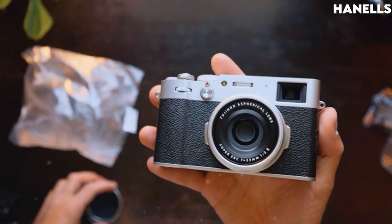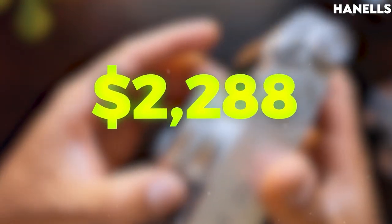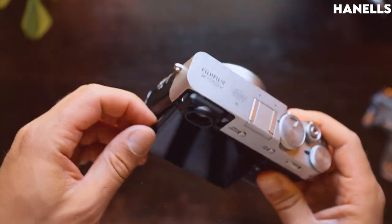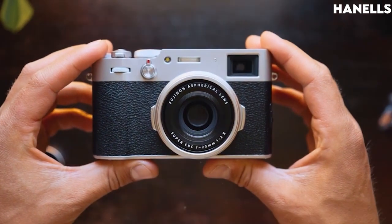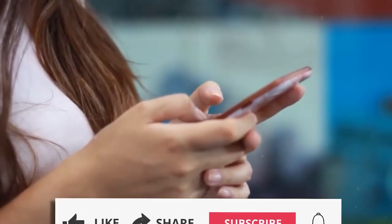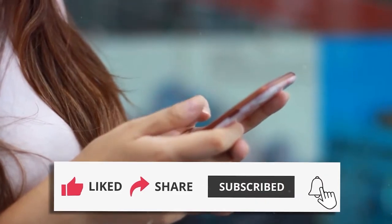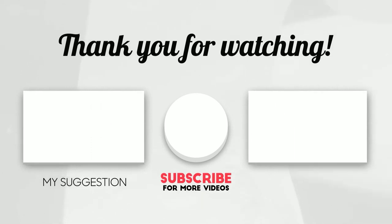At the time of recording this video, the Fujifilm X100V digital camera was going for $2,280. Overall, the Fujifilm X100V is one of the best digital cameras on the market. With so many features and specs, you are sure that your camera delivers exactly what you bought it for. If you have any questions, feel free to drop them in the comments section below, and we'll make sure to check them out. Don't forget to like and share this video as well. See you next time.